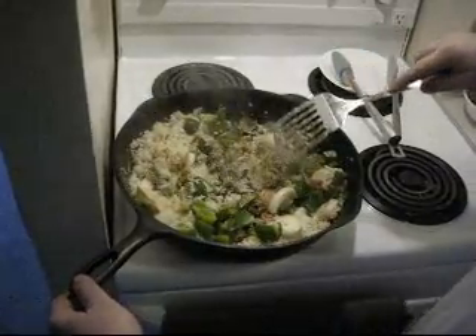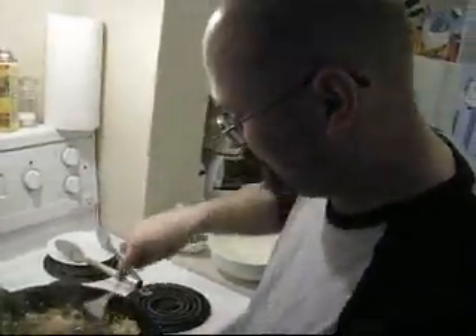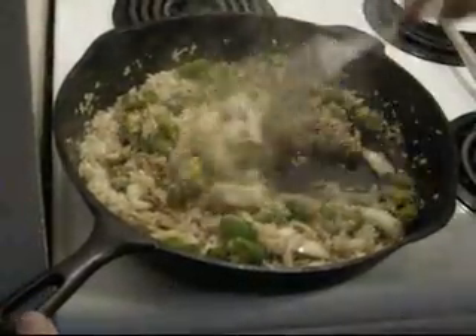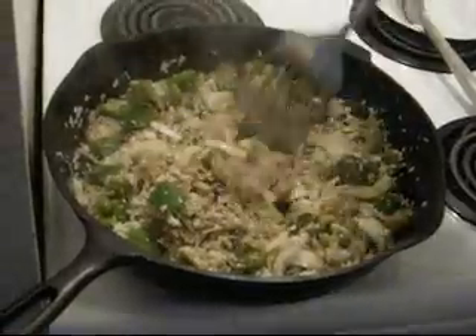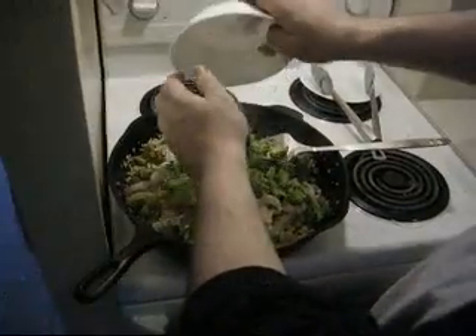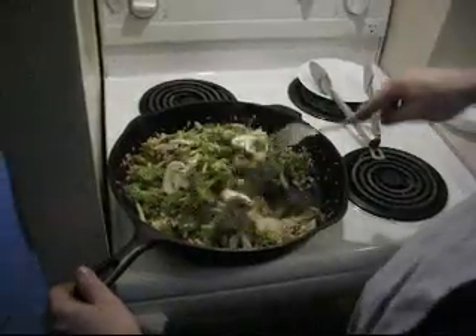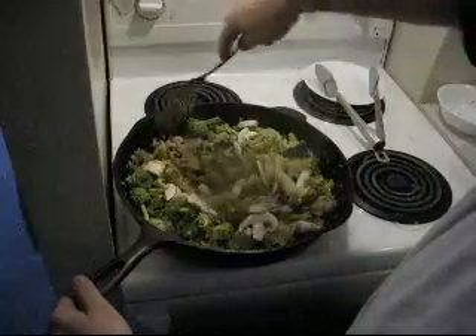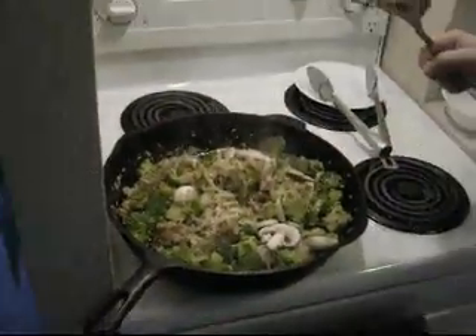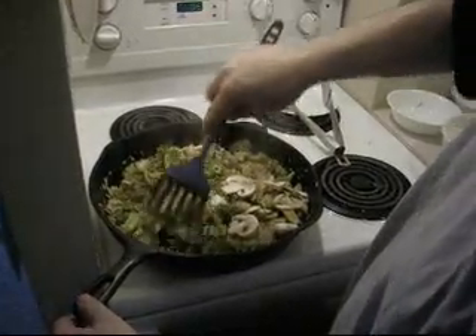Sounds good, huh? My brother said it smells good, and he's a picky eater. We've got the onions, green peppers, a little bit of celery, mushrooms, and broccoli. The broccoli and the mushrooms we cooked last — the mushrooms will absorb the flavor. We want the celery and the broccoli to have a little bit of color, just turning a little bit dark.